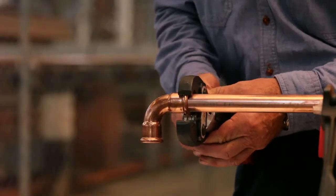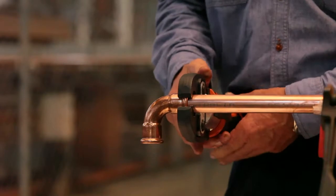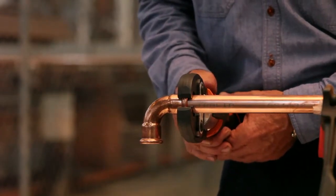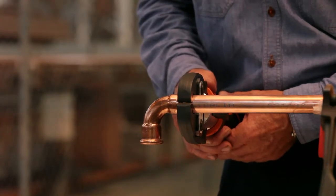Open the pressing jaw and close it around the fitting so the raised bump in the fitting rests inside the groove of the pressing jaw. To make the press, it's easy — just press the start button.